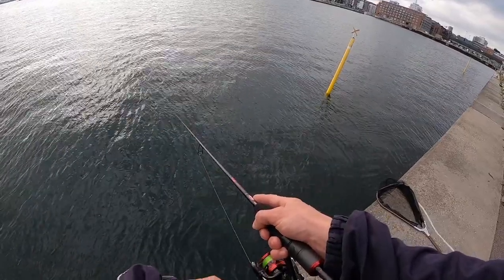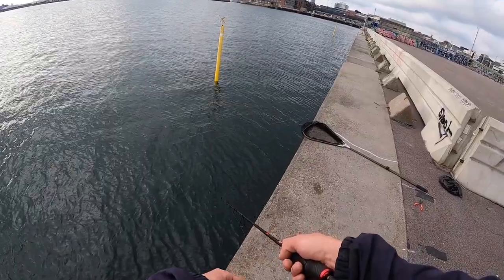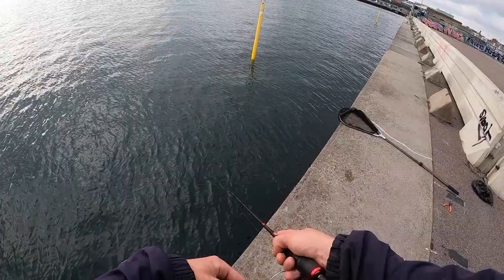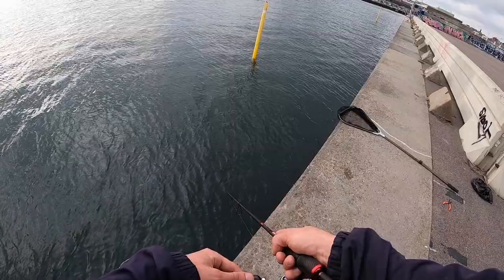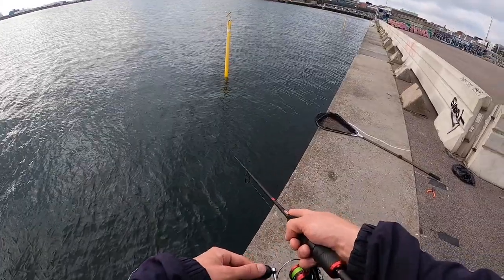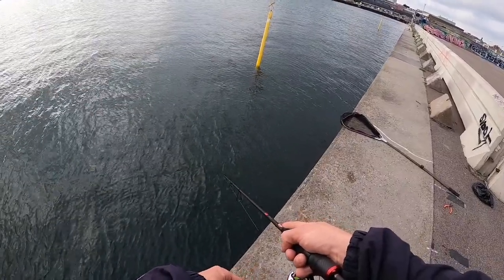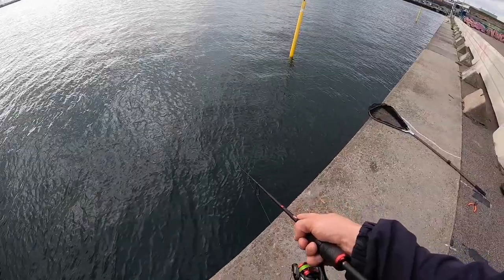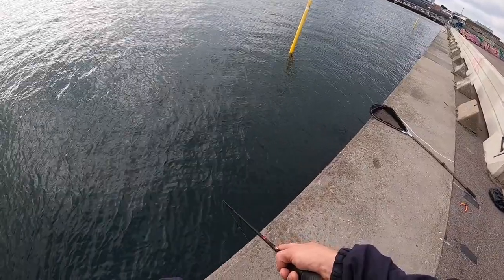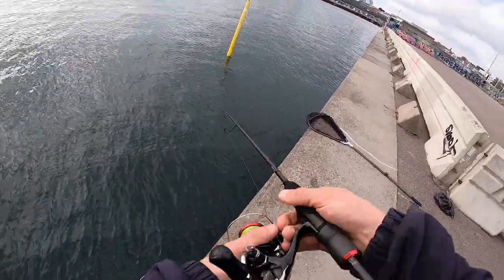Is that a bite? Still sinking. Oh I missed a bite. I think giving it a little bit of action on the fall might make it a little bit more interesting. That felt like quite a good bite. Probably mostly the same size of cod stay here, maybe a few larger ones as well. But on this light gear — like it's perch gear — it's good fishing.